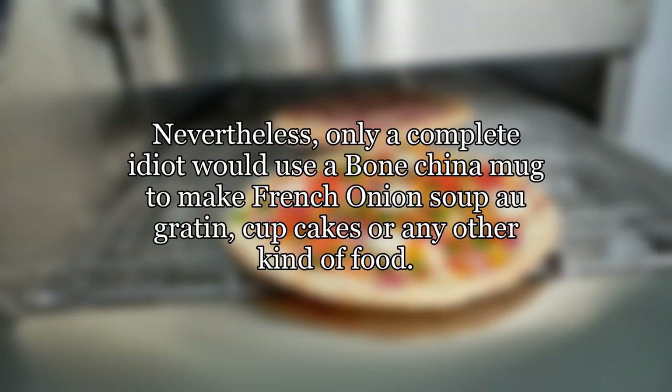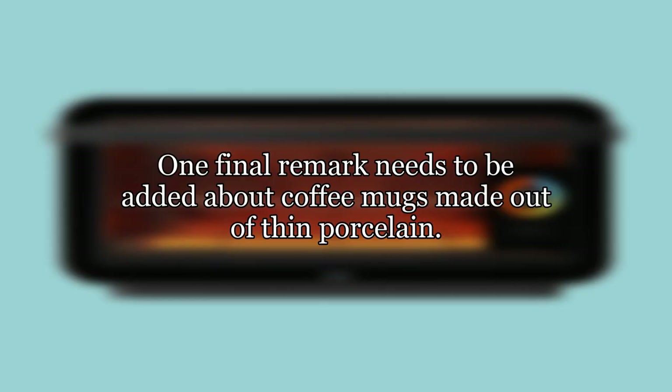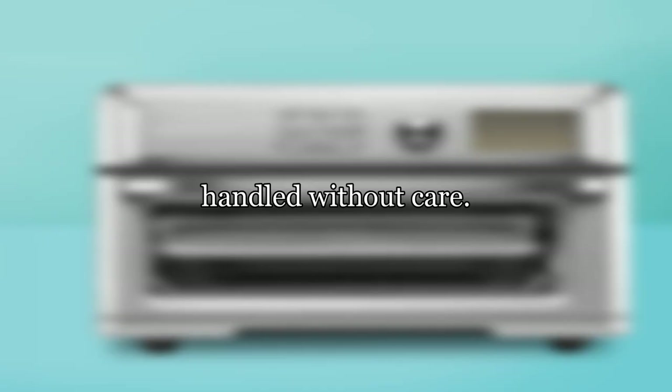Nevertheless, only a complete idiot would use a bone china mug to make French onion soup au gratin, cupcakes, or any other kind of food. That leaves us with stoneware and porcelain. Both stoneware and porcelain are normally oven safe, unless decor elements have been added after the final glaze is applied and the coffee mug is baked in a furnace. One final remark: although thin porcelain mugs might very well withstand the heat, it's advisable to ensure they are not exposed to any other kind of force while hot, e.g., handled without care.